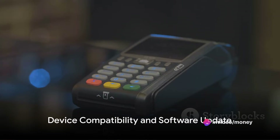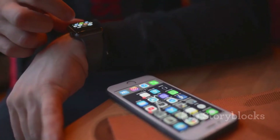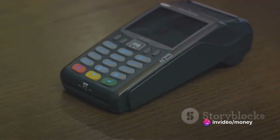First, you need to have an iPhone, iPad, or Apple Watch that's compatible with Apple Pay. Ensure your device is running the latest iOS version. It's crucial to keep your device updated to enjoy the best features and security enhancements.